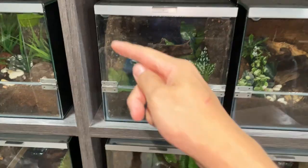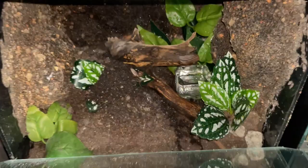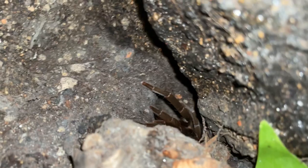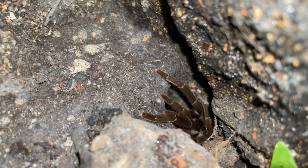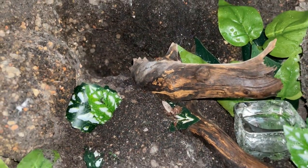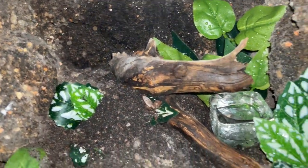There are literally so many kinds of tarantula burrows, let me show you a few. One of the most common ones will be like this - Heterothele gabonensis over here. You can't really see her at all, but her burrow basically goes down here. There we go - the entrance to her burrow is just like a little concave that goes in, and it leads all the way out over here, which is pretty cool.